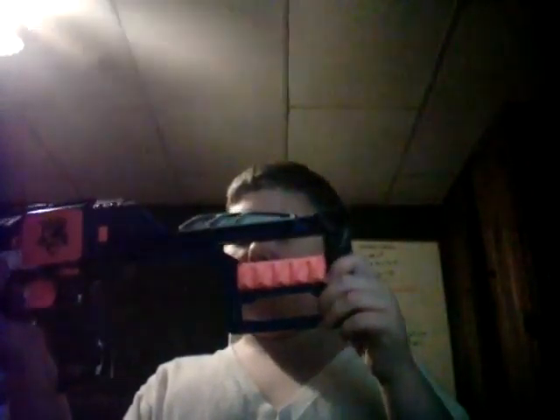I don't have any batteries in mine right now. You can hold around 10 to 15 bullets. You open this here and this is where you load it, but I learned a little thing about the Stockade.